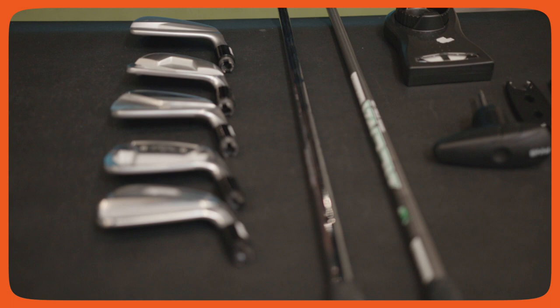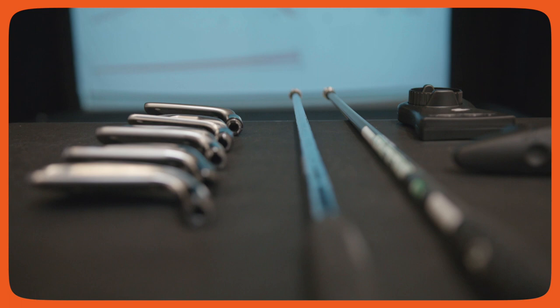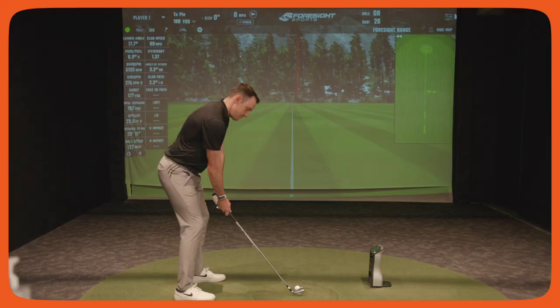Even for a medium to higher handicap player, it's super important to help them understand that they need a proper shaft and club head combination that will give them their best case scenario to tighten up that dispersion.